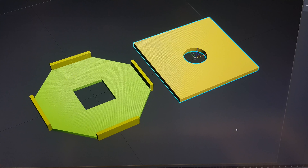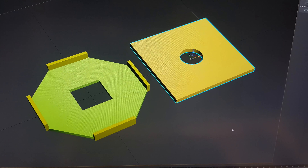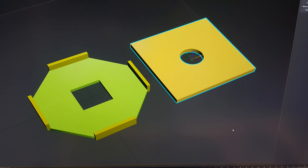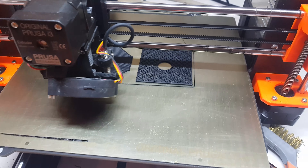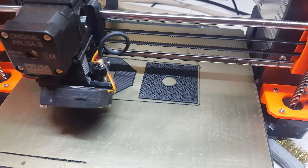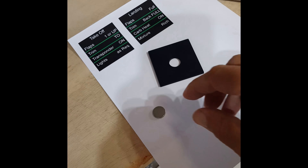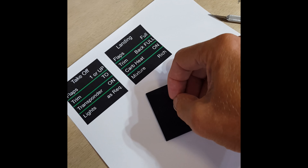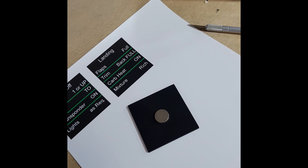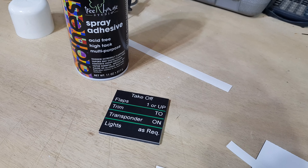So it starts with a drawing in 3D Studio Max. It's basically a little holder that'll be double-sided taped onto the instrument panel, followed by a little plate that sits inside of it with a magnet. On the other side is just a piece of metal to hold it. Then on top of that, just go ahead and print out your checklist on some printer paper, cut it out, and glue it on.